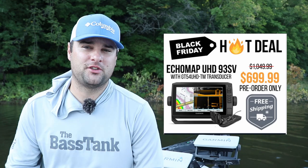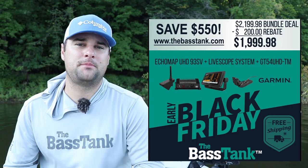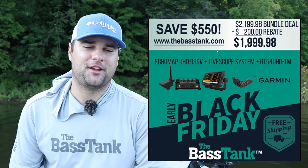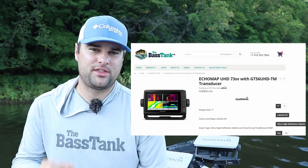Hopefully there's gonna be some sales that go on later on this fall, come probably November, December time. So look out for those as you're watching this video. For those of you that are kayakers, canoers — I know kayak fishing has blown up over the past couple of years — I highly recommend getting the Garmin UHD 73SV.